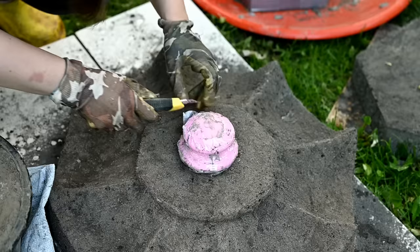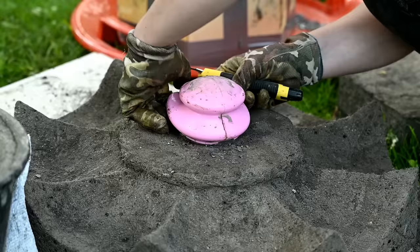After everything is ready, I'm covering all the parts with plastic for another day. The next day I'll finish working on the lantern. I'm revealing the finial and — terrible. I don't like it. Never use such cups for the finials.